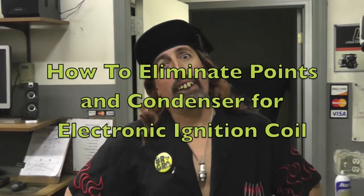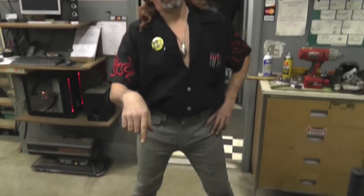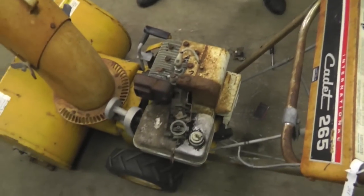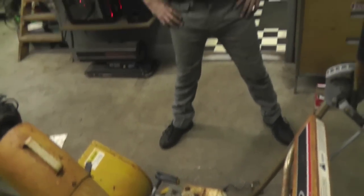In a previous video on this same Scrub Cadet snowblower, I showed you how to replace the points condenser. Now, if you don't want to go through all that — removing the starter clutch and popping the flywheel and all that — there is an alternative way to get a spark out of this, and that's to put an electronic ignition coil on it. That's real easy and simple.